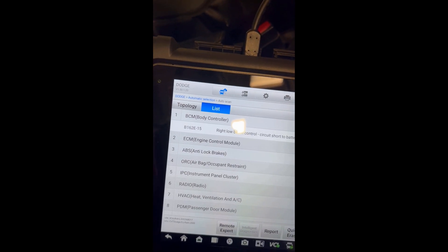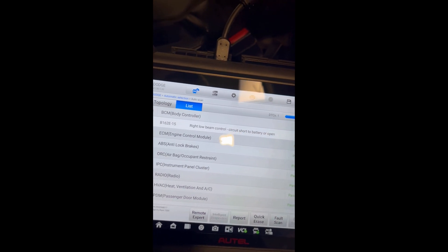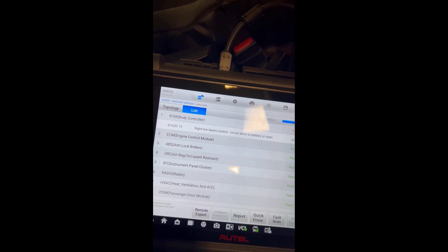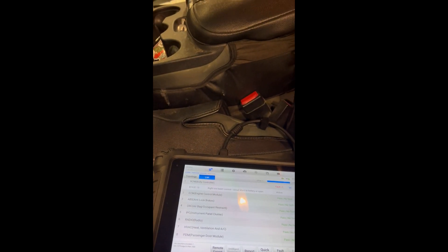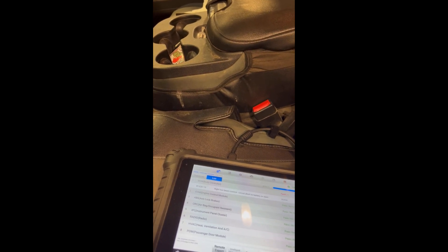And there you have it — ECM engine control module, pass, no fault. So this thing looks like it requires no calibration, which means you're able to do this job in your garage at home. With a basic OBD2 scanner that you can pull and clear codes with, it should be great.